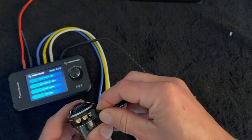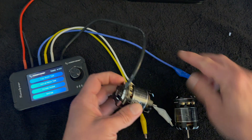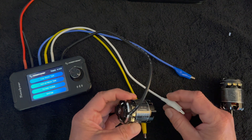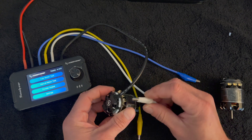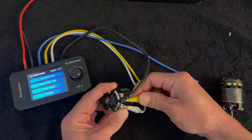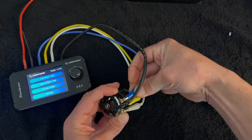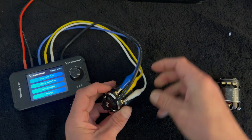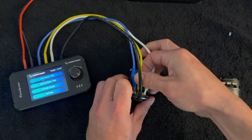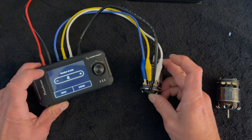I'm going to run this in auto mode, set up for one-cell voltage just to keep things quieter at lower RPM. You have to be very careful when you connect these — make sure they're in the right order. The speed control inside the Tunalizer does have some protections, but you don't want to rely on that, so just pay attention when you're hooking up your motor.